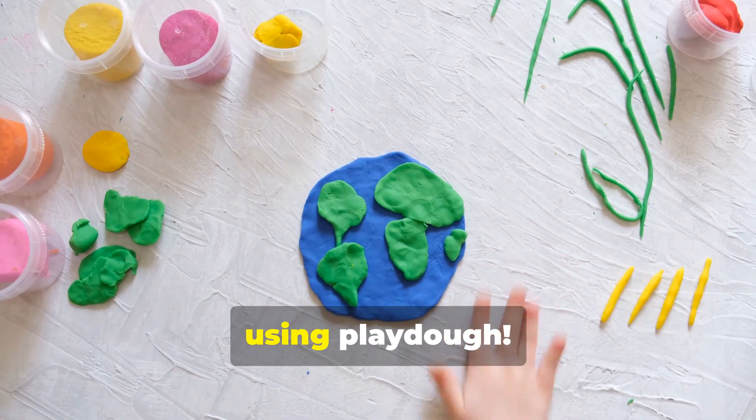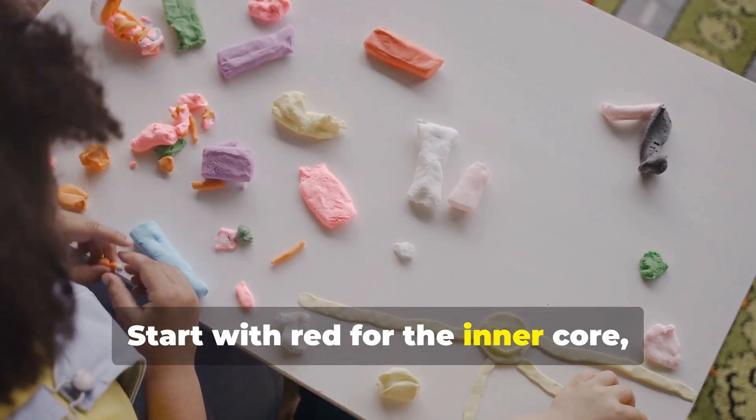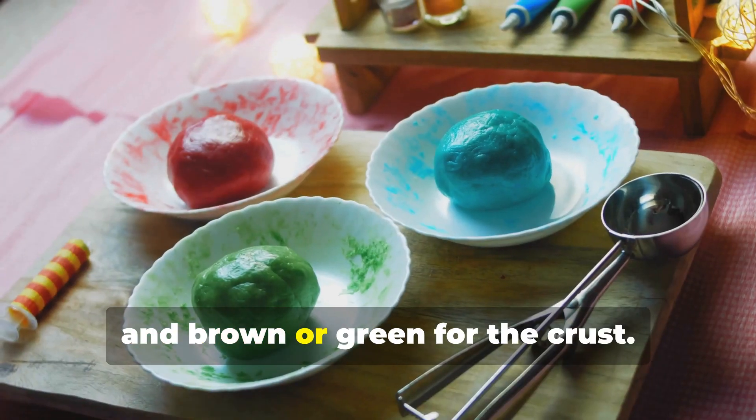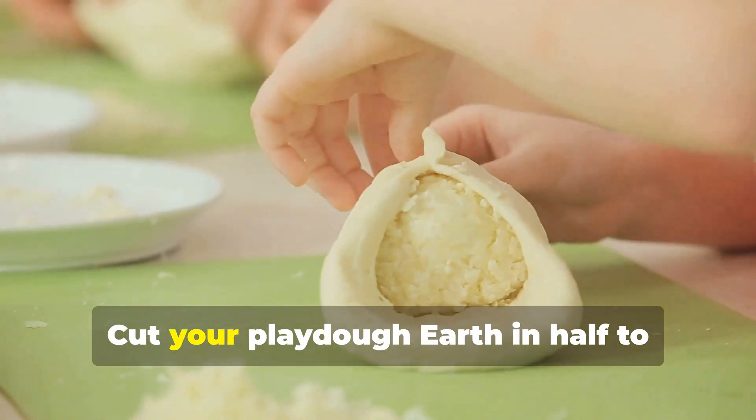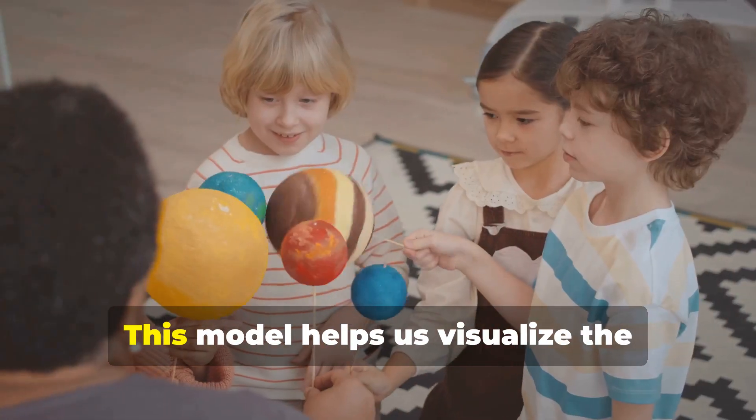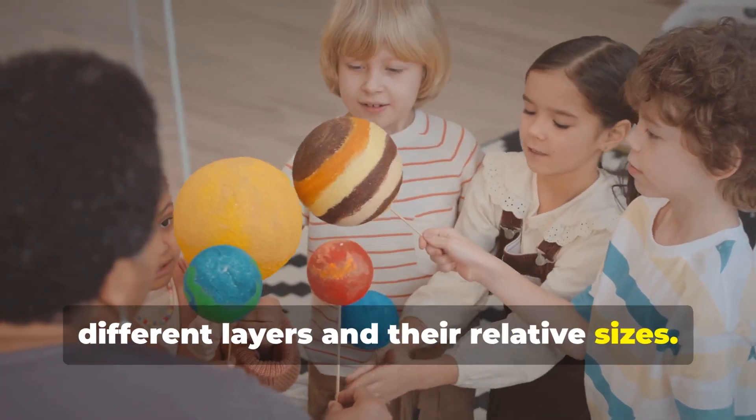Let's build our own model of the Earth using Play-Doh. Start with red for the inner core, orange for the outer core, yellow for the mantle, and brown or green for the crust. Cut your Play-Doh Earth in half to reveal a cross-section view of our planet. This model helps us visualize the different layers and their relative sizes.